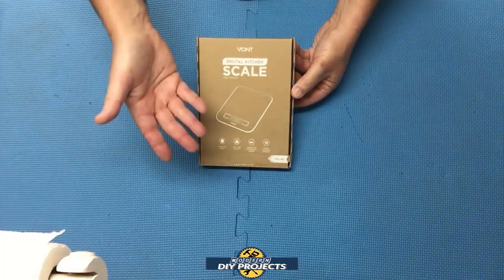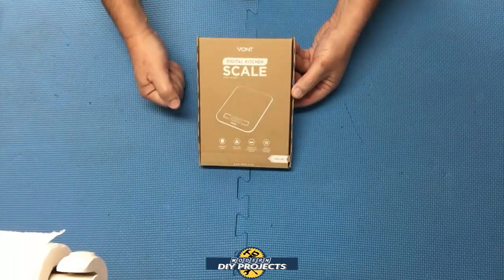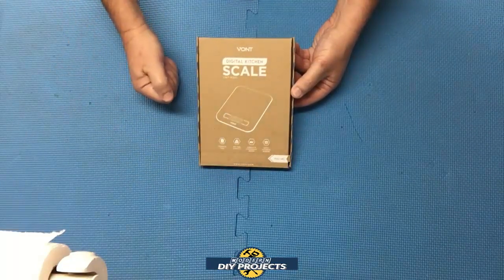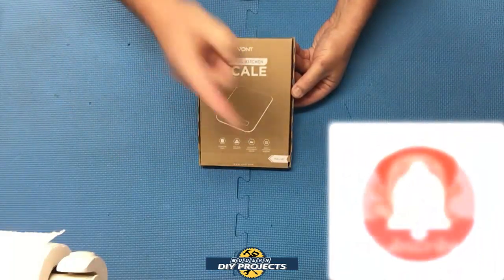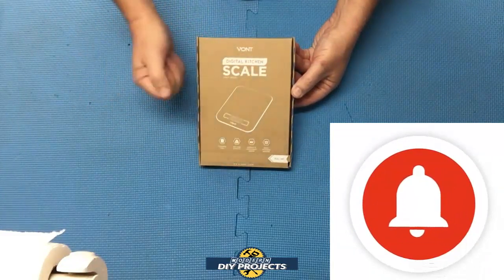Since I know a lot of you like to shop at Harbor Freight, I also have a scale from Harbor Freight to do a comparison. So let's unbox this cool little scale and take a look at it. But before we do that, if you enjoy watching honest tool and product reviews, be sure to hit that subscribe button and ring that bell so you get notified every time I produce a new product or tool review video.